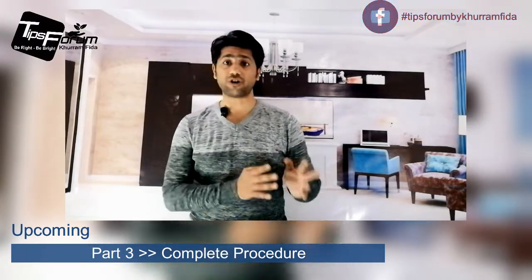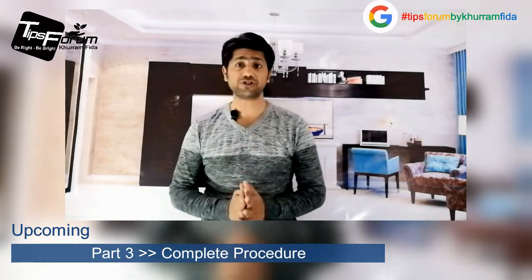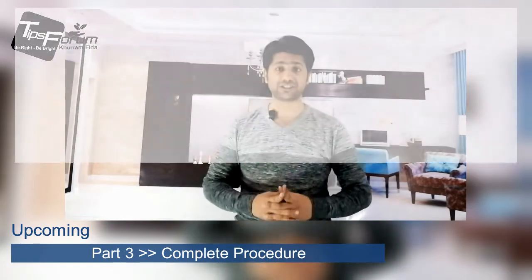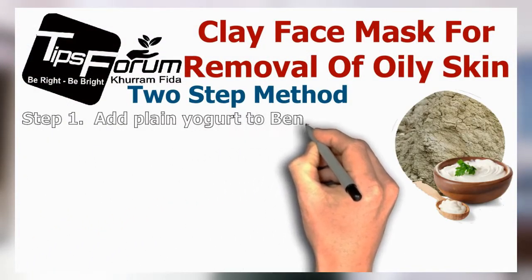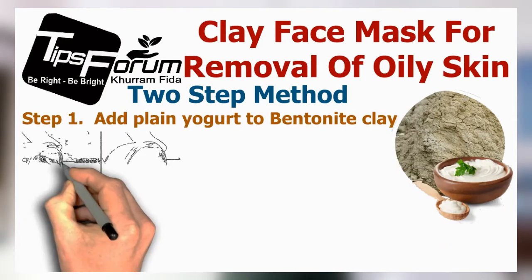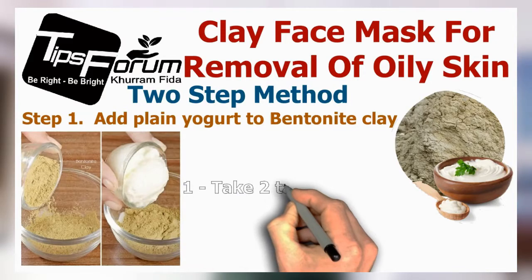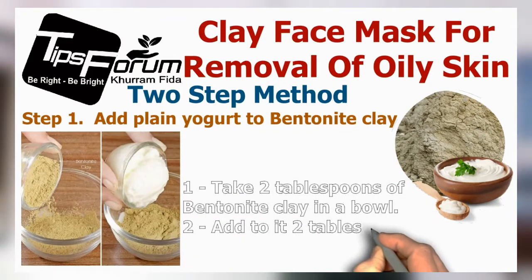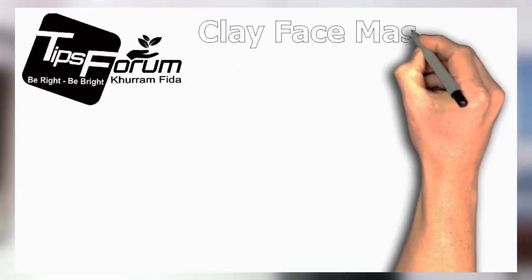Now we are going to the next part of the video where I will share with you the complete procedure on how to make it and how to apply it on your skin. This is a two-step method. Step one is to add plain yogurt to bentonite clay. Number one, take two tablespoons of bentonite clay in a bowl. Number two, add two tablespoons of unflavored yogurt.